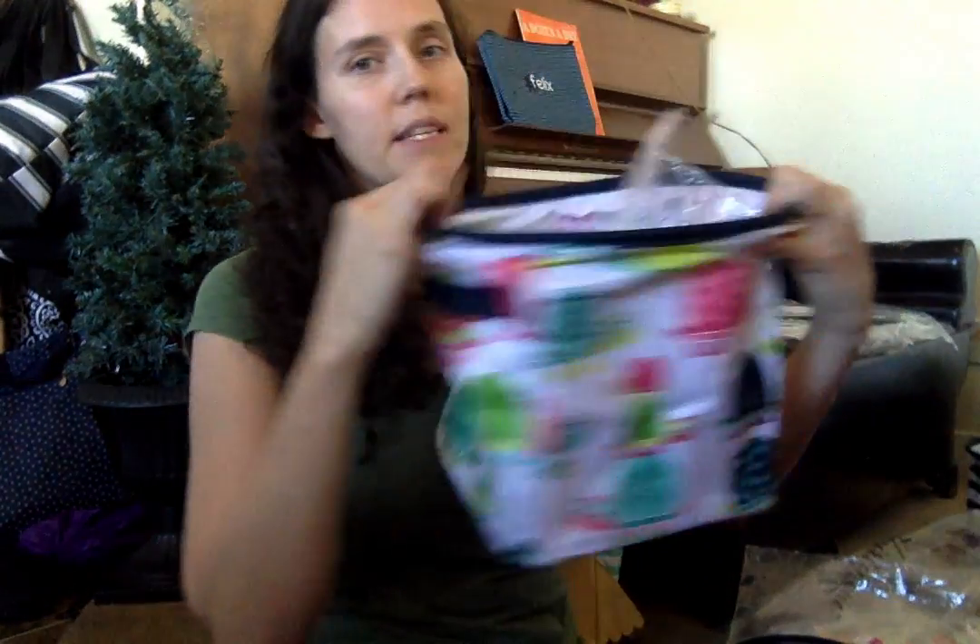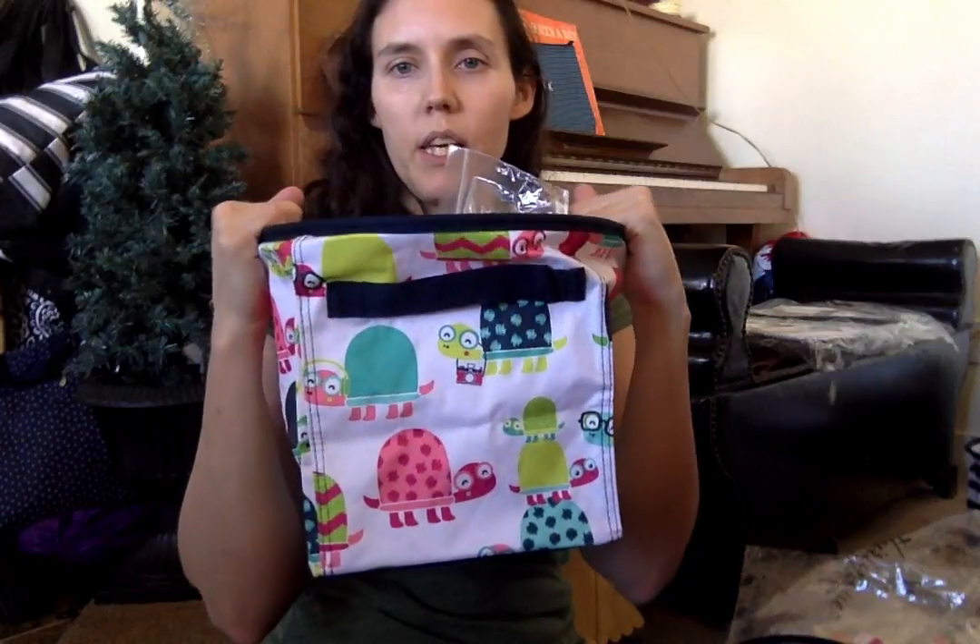I'm thinking of putting our plastic Easter eggs in this that we store every year. This is in the Brush Strokes pattern. And this is in the Topsy Turtle, which I think would be really cute for a kids room.